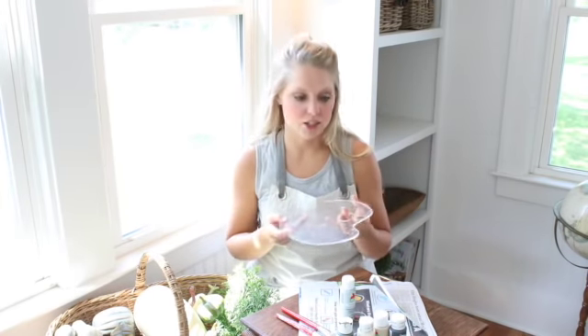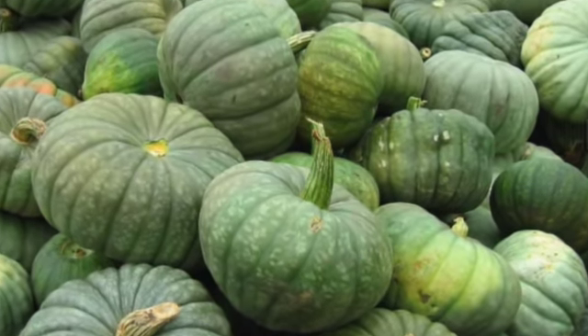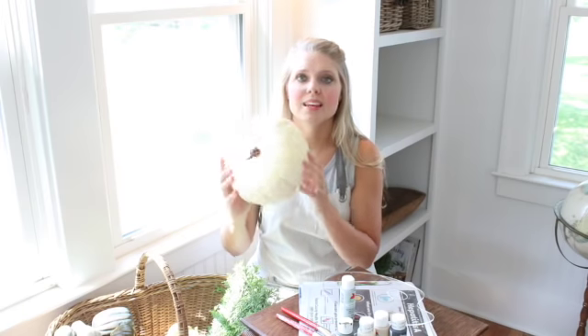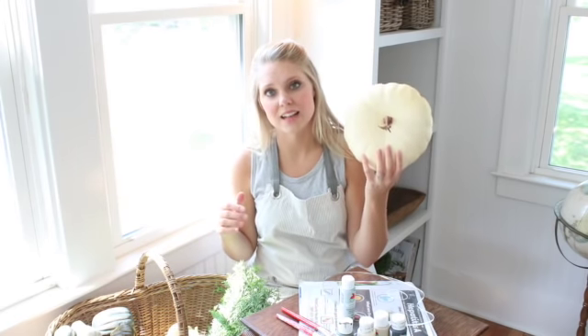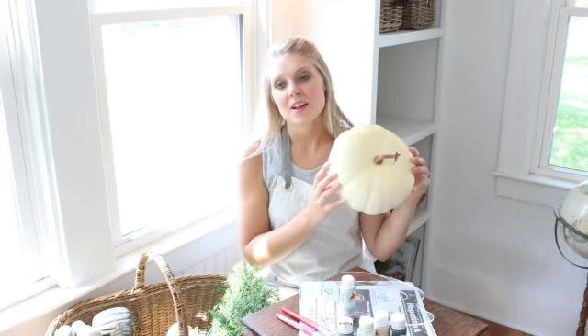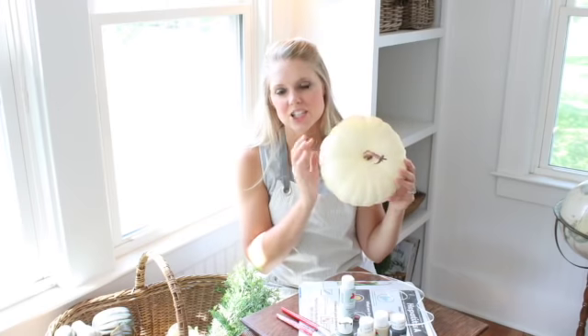One of the things I like to do when painting faux pumpkins is look at real pumpkins for inspiration. One of the dead giveaways with faux pumpkins is that they just look too perfect. Like this large one here — it's all one color, no shading, no dimension, nothing. In most cases real pumpkins will have some type of imperfection, different coloring and shading.